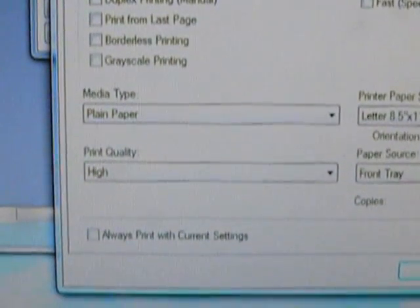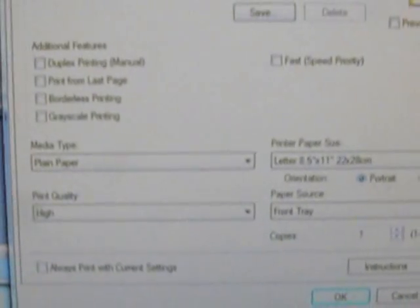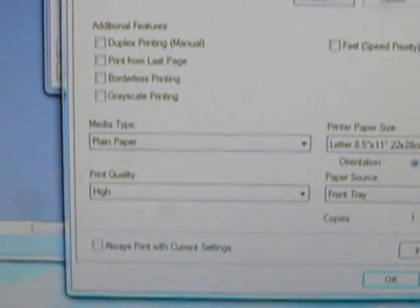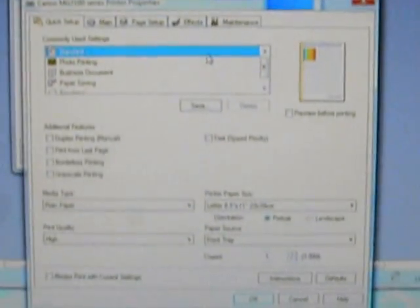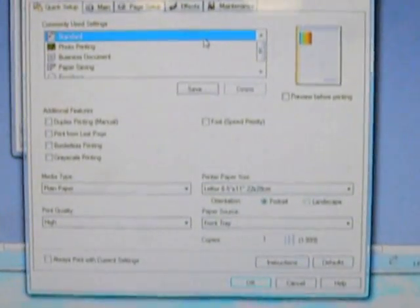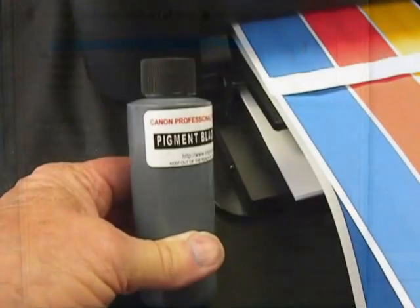I set it up to print on high quality plain paper. If you set it on draft, low quality, or text, you're going to burn the printhead up. If you do what I tell you, the printhead will last a lot longer. It runs the printer a little slower, but the printhead will last longer.